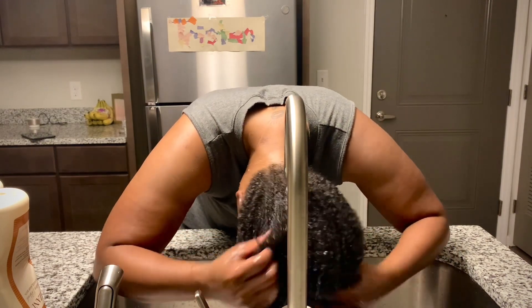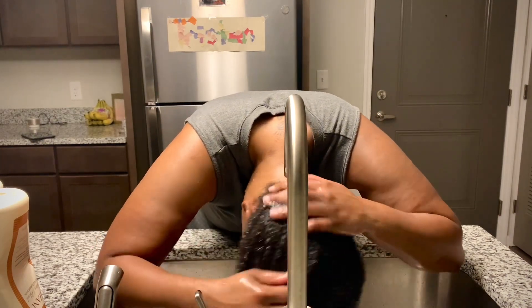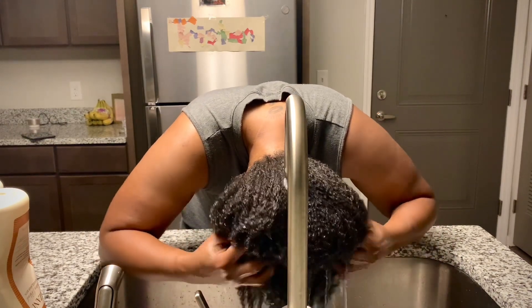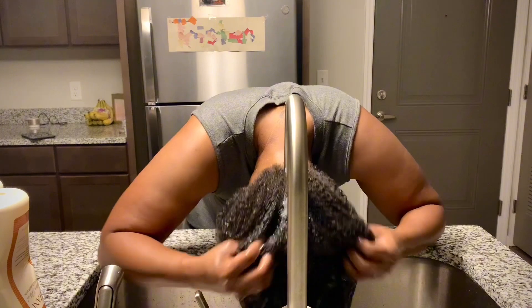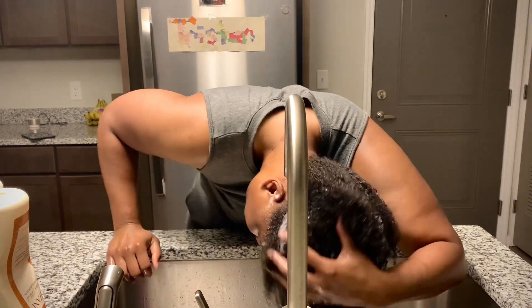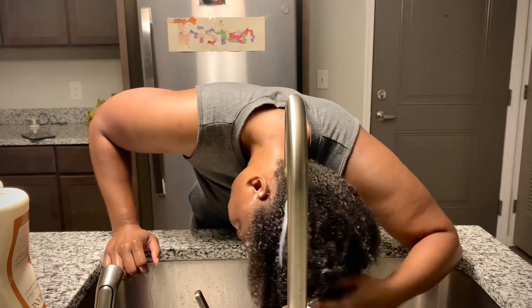We're going to rinse that out. I like to really just squeeze my hair to drain that water out — every time I wet my hair I like to drain that water out so I'm not dripping water throughout my house.